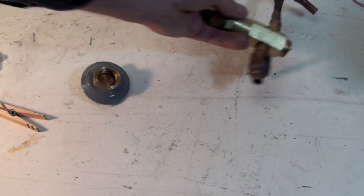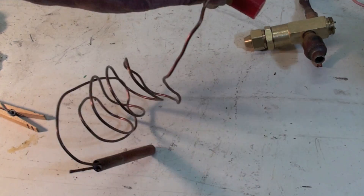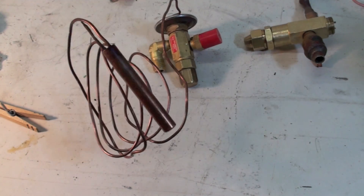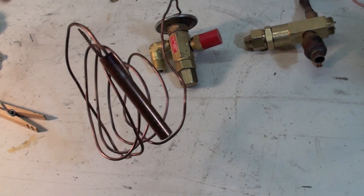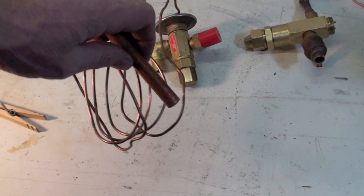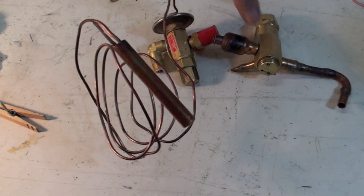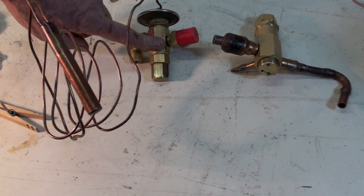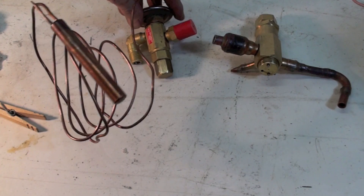Here's another one with the power head intact — this is an Alco valve. You can see the bulb here; it has a saturated mix in it, and depending on the valve type it may contain the same refrigerant as the system. This is mounted on the suction line as it comes out of the evaporator. The rods inside push down, and spring pressure plus evaporator pressure push up, so there's a balance.